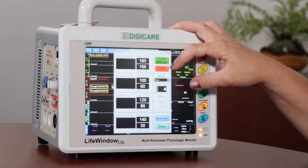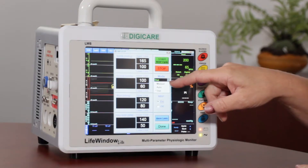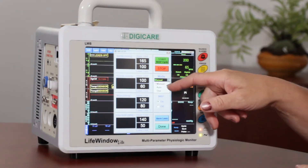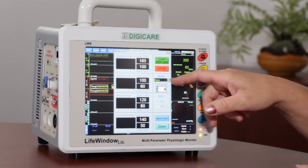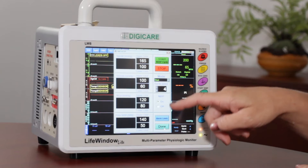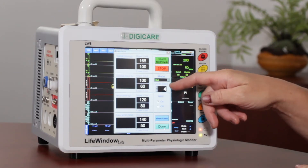You have your start NIBP and your stop, and then here you have your mode. So you have manual mode, which would be one reading. Auto mode — you can tell it to read every three to five minutes, however often you would like. And then we have a stat mode, which would actually give you as many readings as possible in the allotted time chosen.